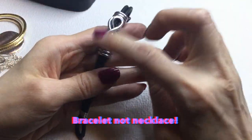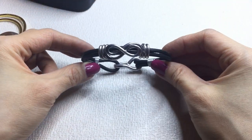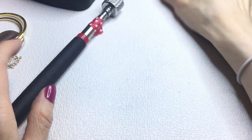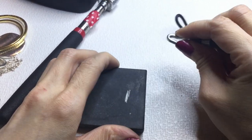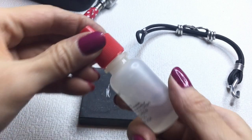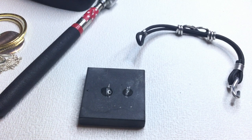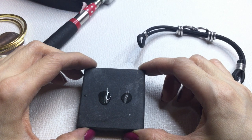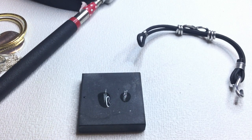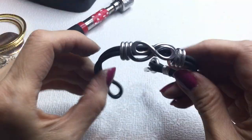We have this necklace that has an infinity symbol, it's wire wrapped and this is a cord bracelet — it's really cute. I don't think this is sterling, but let's test it. We'll take our 18k solution — if it turns bright blue we have sterling. It is not turning bright blue, just staying silver, so I think this is some sort of silver alloy. If anybody wants this it will be $2.